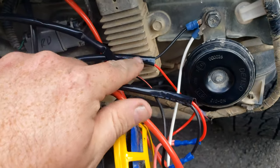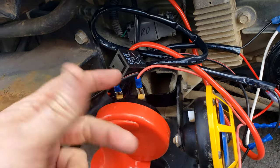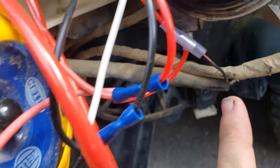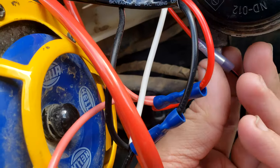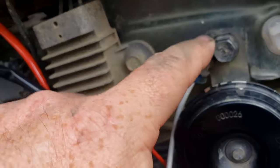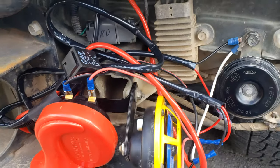The only other connection worth mentioning — I did have to parallel split each one of these, so each one has two coming out. This piece right here is the only piece of the factory harness that I had to cut. This is the signal wire that was originally to this horn. I'm going to crimp on, and then I ground it to this. This and this is ground, this and this goes back to the harness.